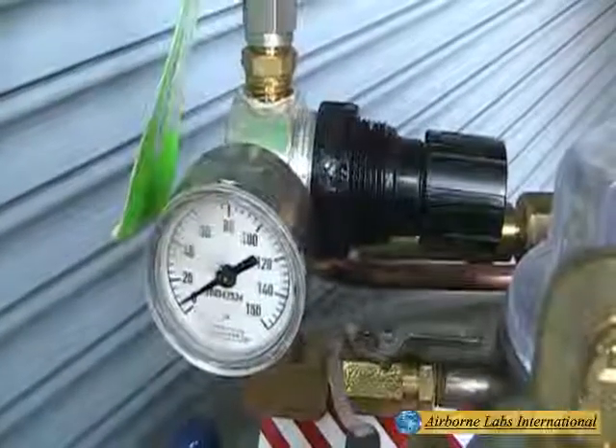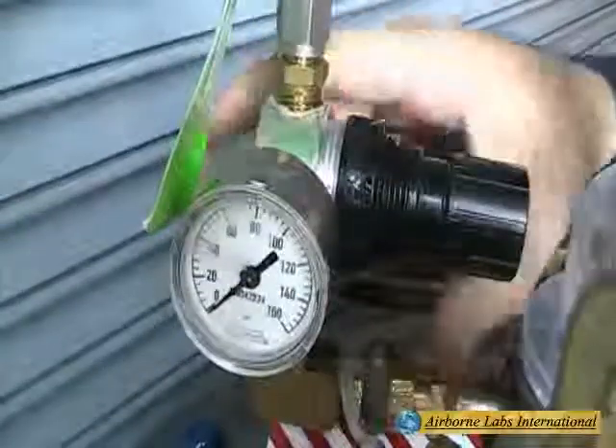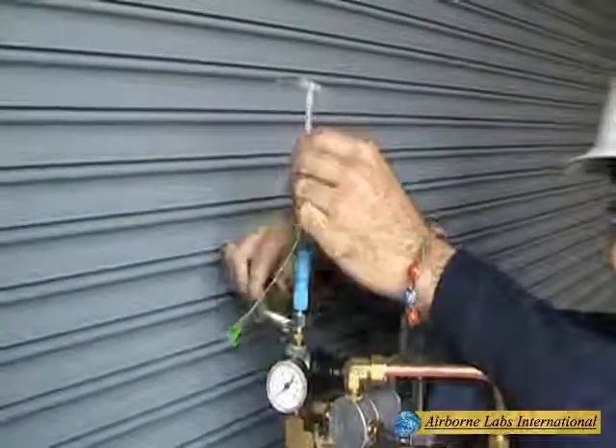Next, shut off the petcock valve and bleed off all line pressure. Remove the T-Fitting and replace all small accessories back into the supplied plastic container.